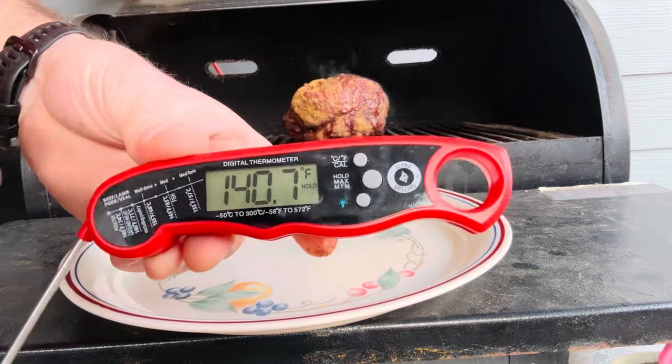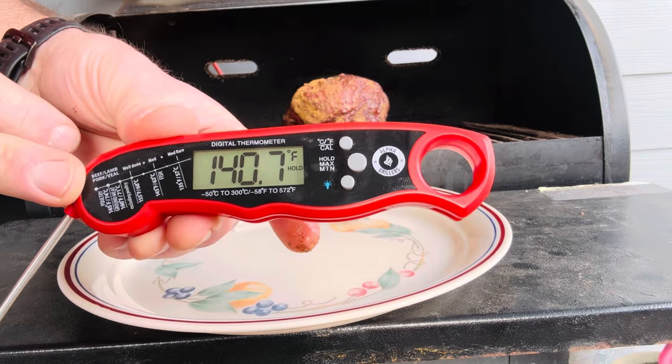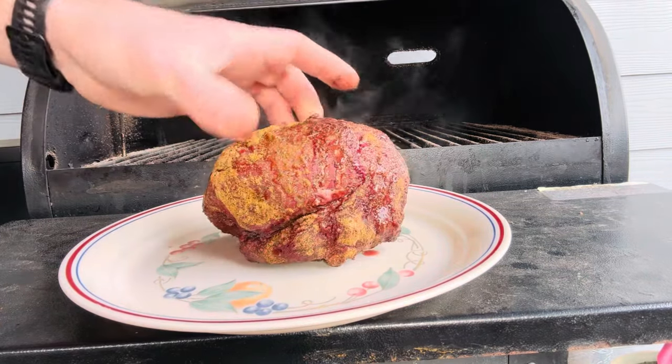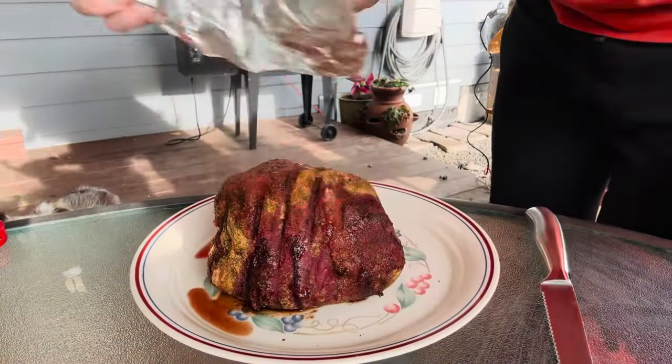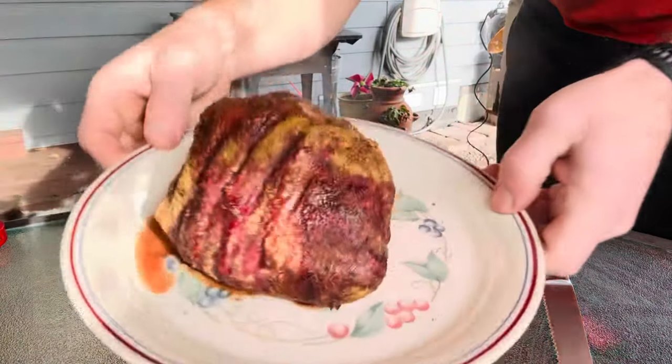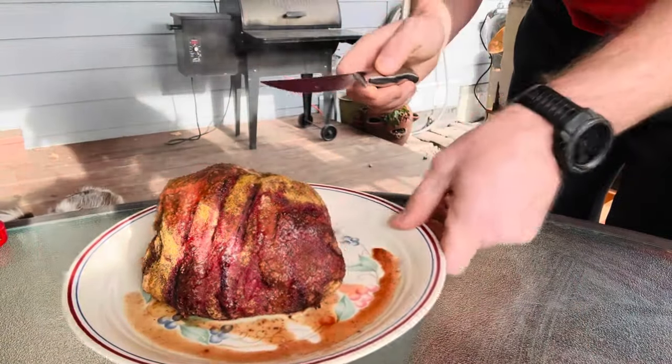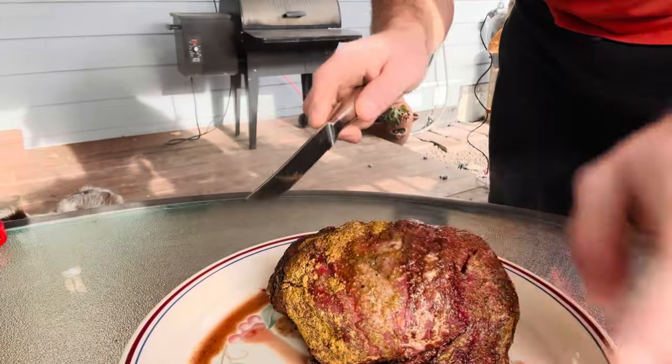We hit our handy Hold button — we're at 140.7°F. Let's get this thing off the grill! Oh yeah baby, that is one good looking piece of meat. Let's go ahead and cut a little off.